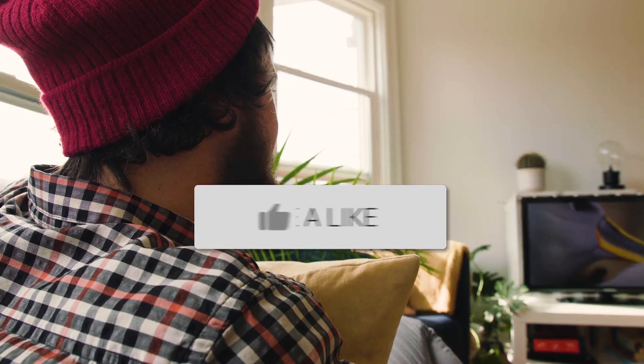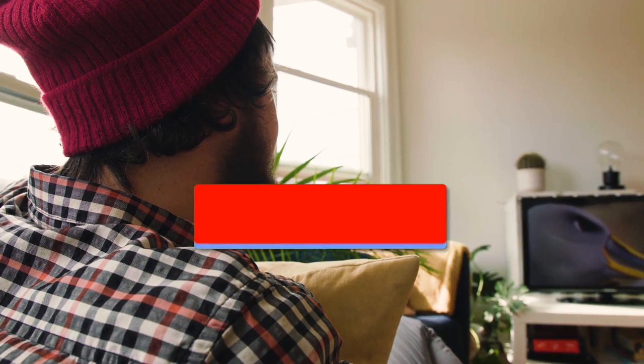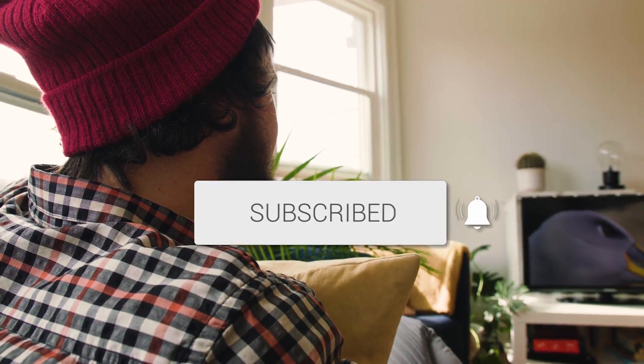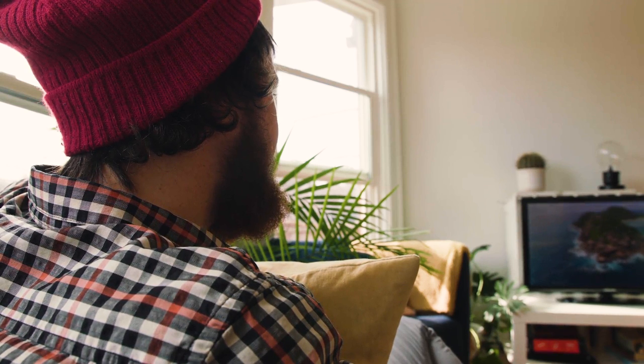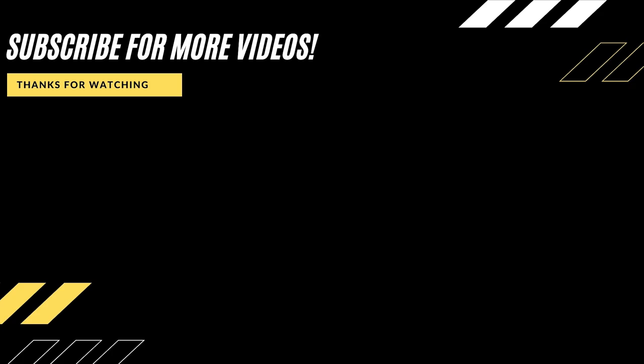Hopefully this video was helpful for you. If it was, go ahead and throw a thumbs up on it and subscribe to my channel. I make tech videos all the time, and I would love to have you back in the next one. Take care. Bye.